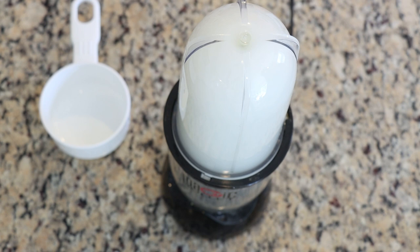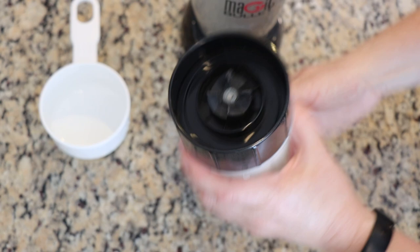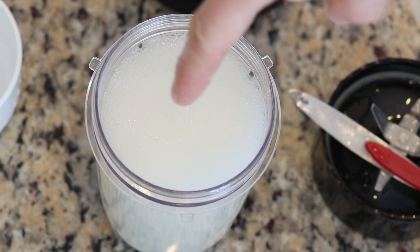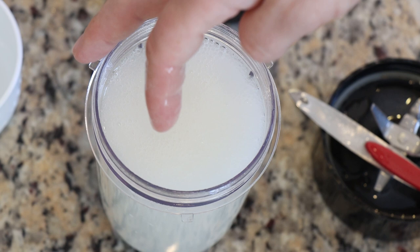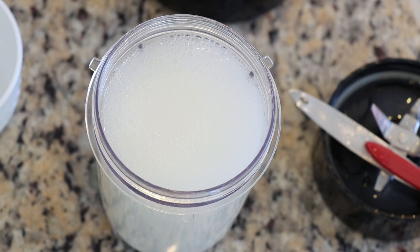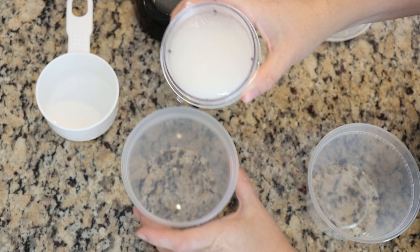Two cups of the mixture is more than I probably need, but I wanted to have plenty. Let me show you what the thickness is like — there are still air bubbles in there, but if I stick my finger in it's coated in liquid and not dripping off, which is the right thickness. This ratio of half a teaspoon of guar gum to one cup of water is one I've used in the past with great success. This mixture does not keep for long periods of time, so I'll want to use it within the next couple of days.